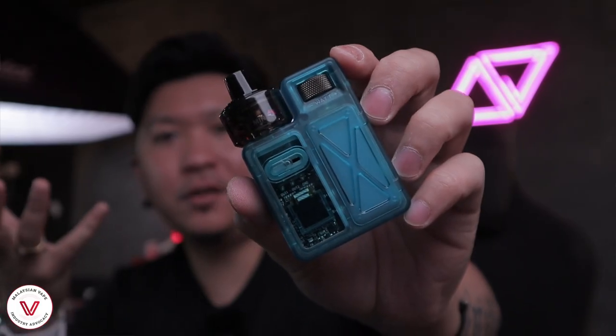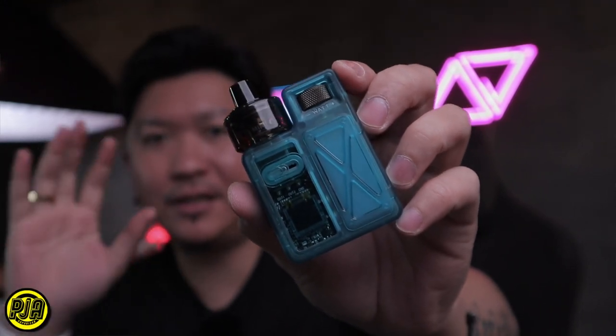You can see the cloud difference between the 0.8 ohm and 0.4 ohm at 18 watts. One note: this device has no draw activation because of the unique dual-coil switching technology. They may add it in a future upgrade, but for now it's fire-button only. Overall rating: I'd give it six stars out of five — it's unique, futuristic, and a real game changer from Uwell.